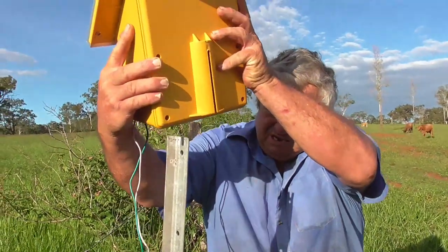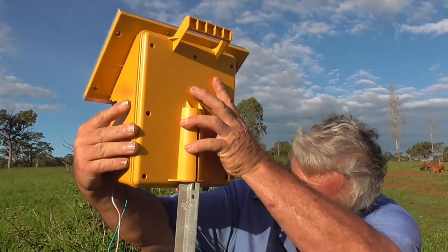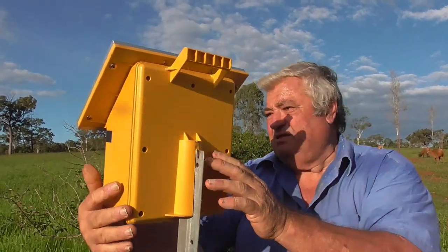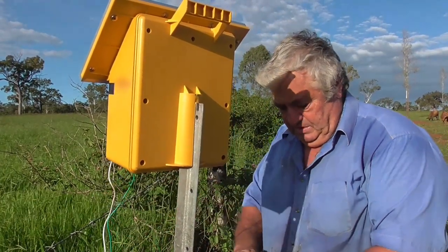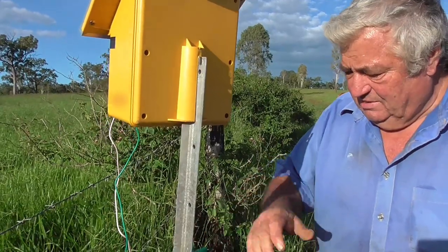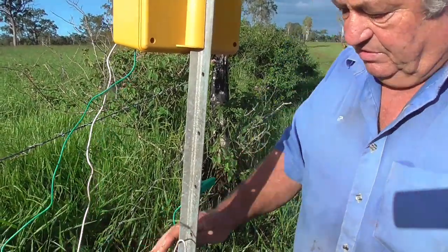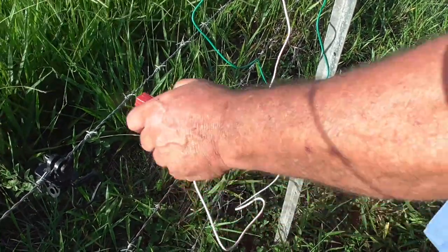All we have to do now is fit the energiser onto the pole for the sun. This one's the earth wire — it gets hooked up to the post in the ground. This one will hook up to the live wire when I get the cattle out of the paddock. They've all followed us in there.